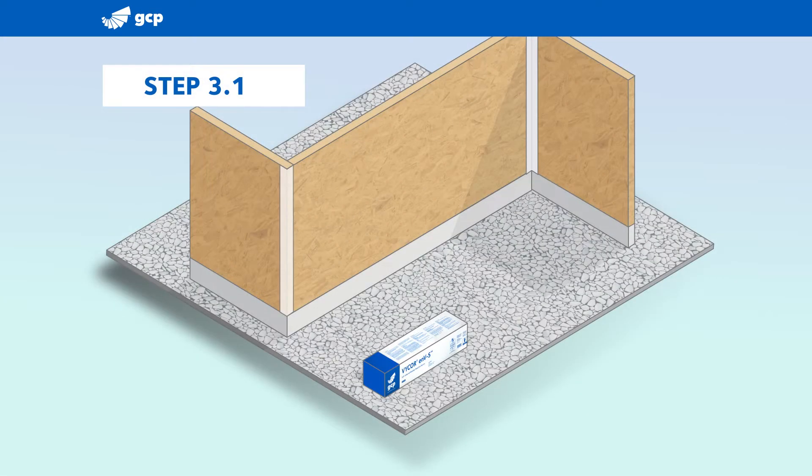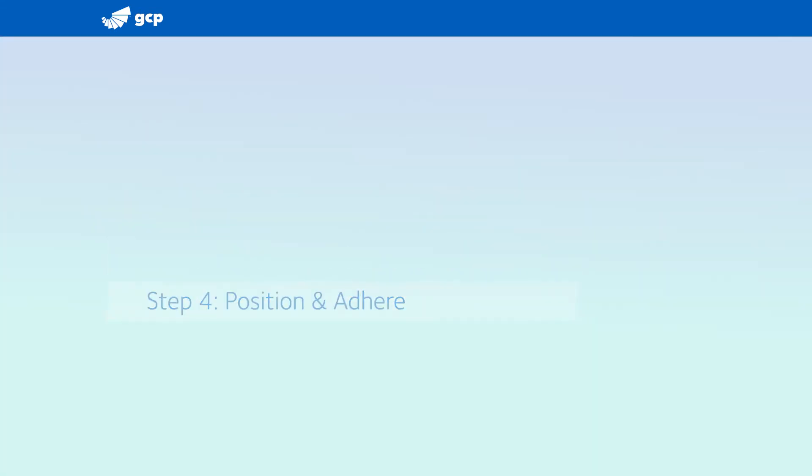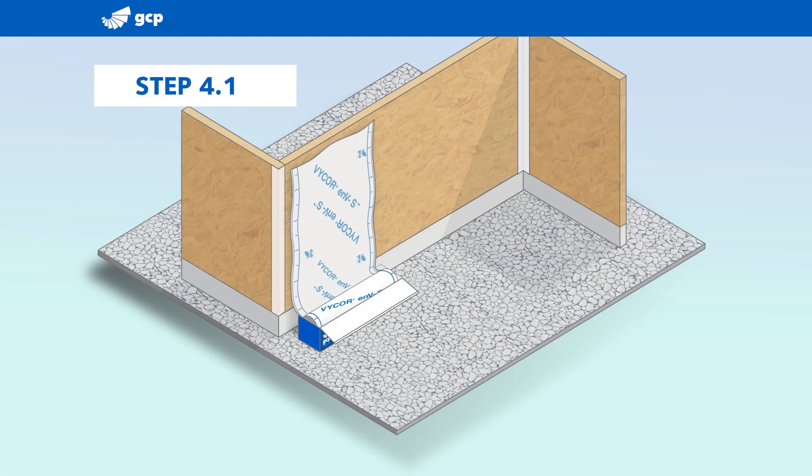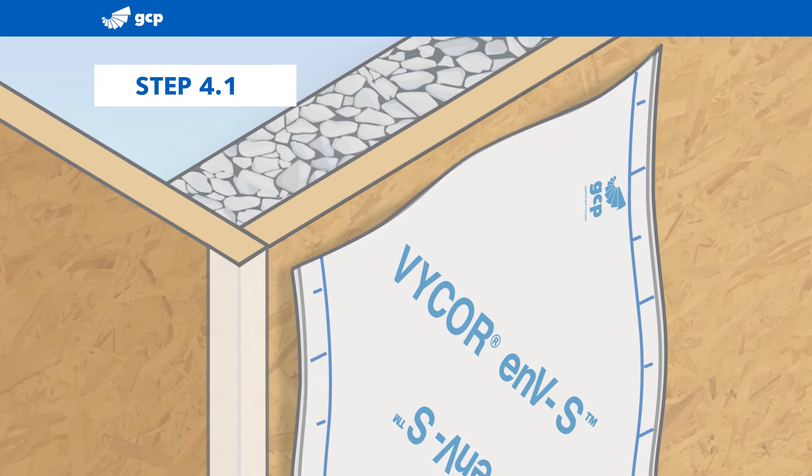Vicor ENVS can be applied vertically or horizontally. For vertical installation, start by cutting the top of the box along three sides and open the box to expose the roll. This lets you keep the roll in the box and unroll the sheet as you go. Vicor ENVS features a release liner that extends a half inch beyond the edge of the sheet, making installation fast and easy, even with gloves on.